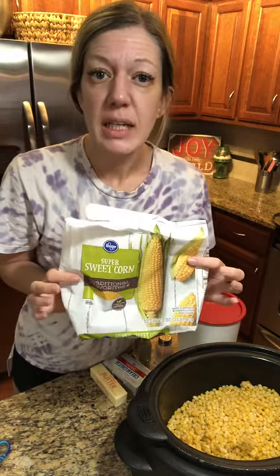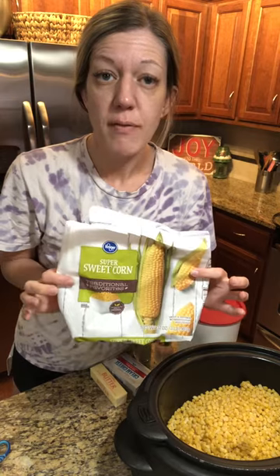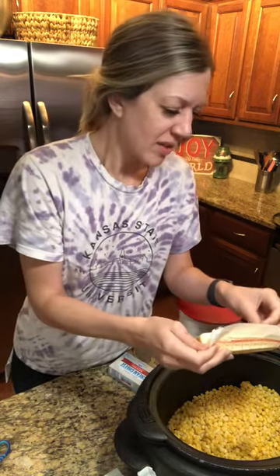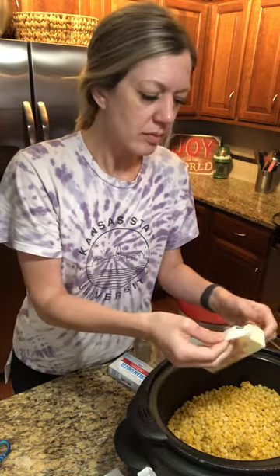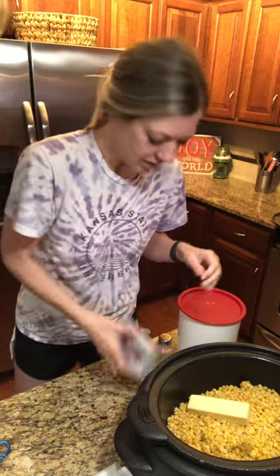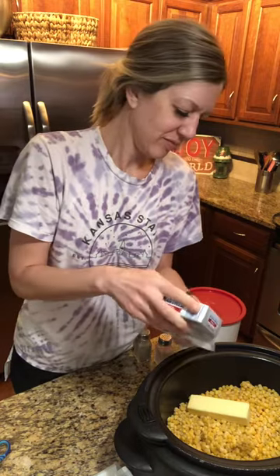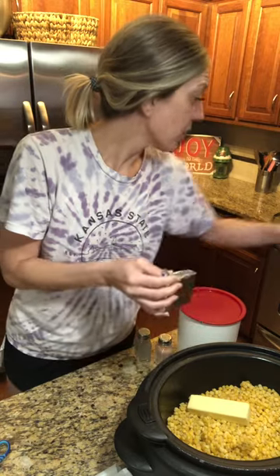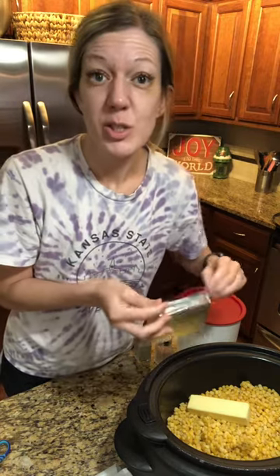You need a 32 ounce package of frozen sweet corn, you need a stick of butter — not the healthiest — and a package of cream cheese. I've got my crock pot here that I'm putting everything in, keeping it super healthy.